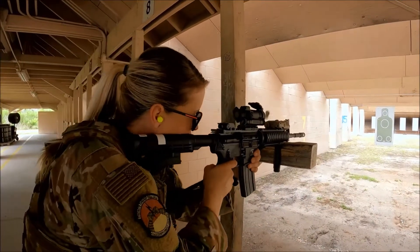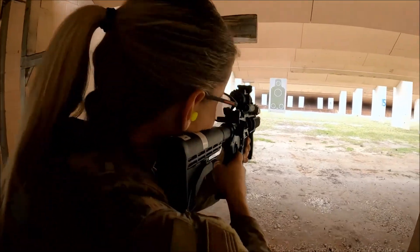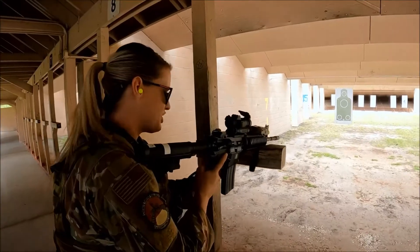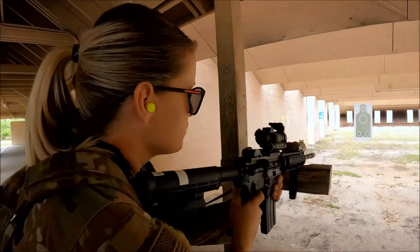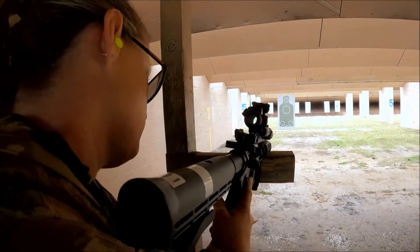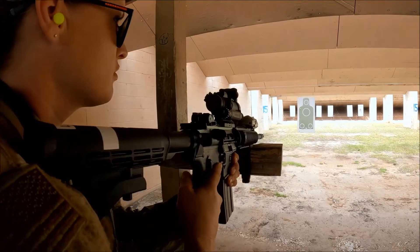Contact front. So you're going to fire four shots standing to the body, four shots kneeling to the body. Once you're done, stand back up, place the weapon on safe.